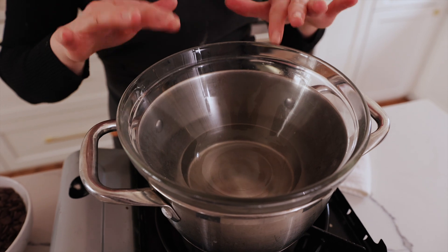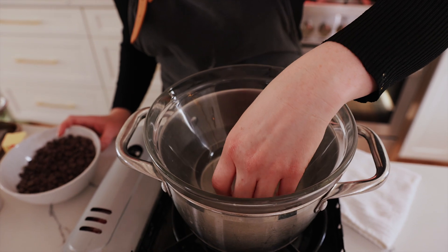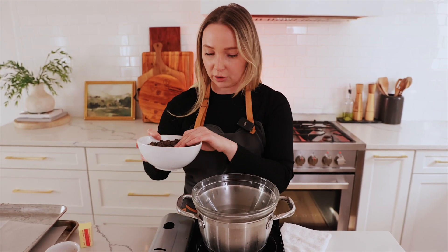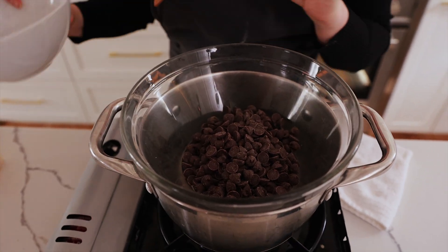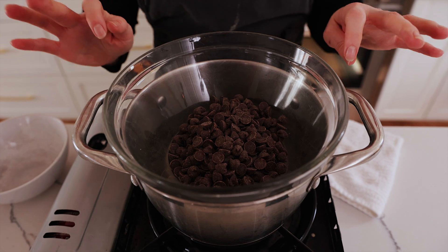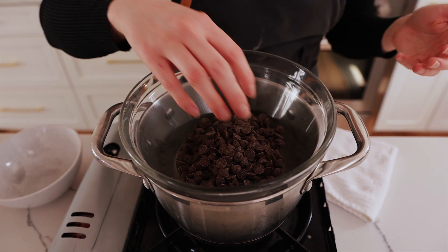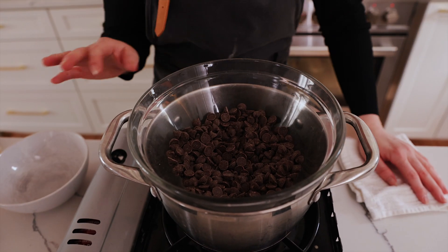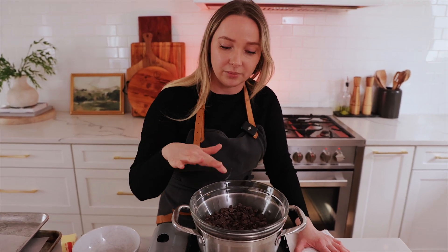When your bowl is starting to slowly heat up, technically you can already start adding your chocolate — it's going to heat it up either way. You also want to make sure your bowl is not overflowing with water where it's spilling out from the sides. Just add in your chocolate and this is the waiting game — you're going to melt the chocolate a little bit, and then add in our butter and our cinnamon.